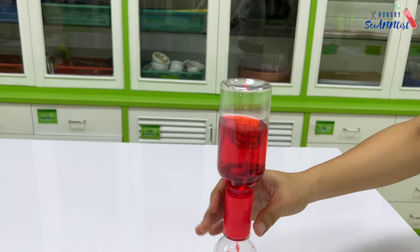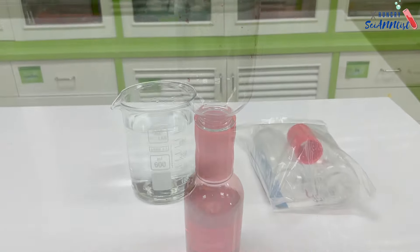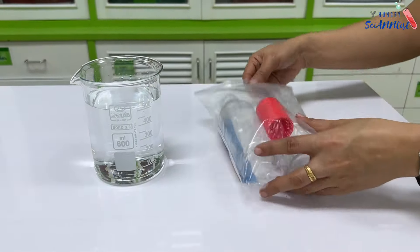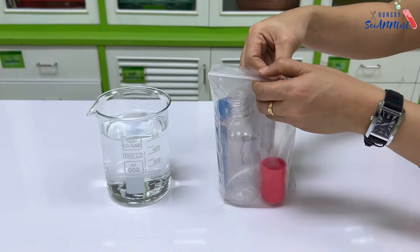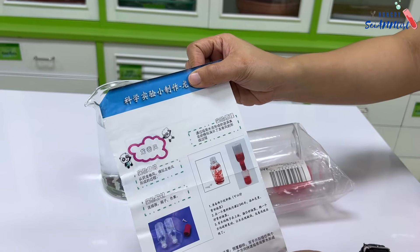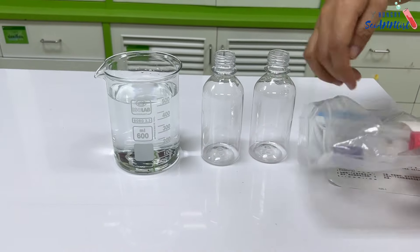In this video, we are going to do Tornado in a Bottle. I bought this experiment kit online. It includes two small bottles, a connector, and food coloring.